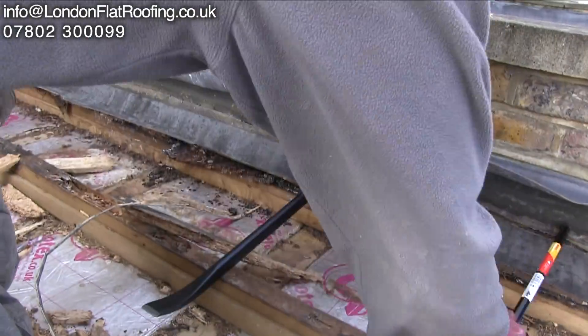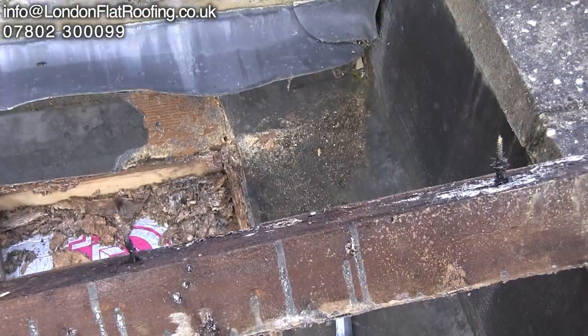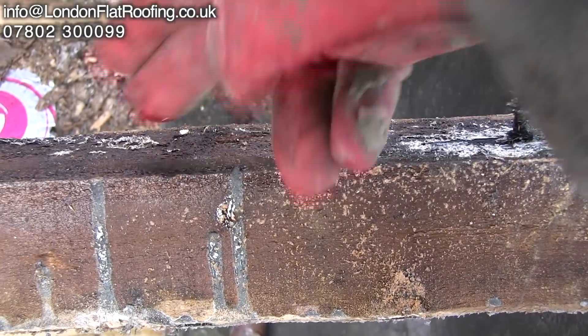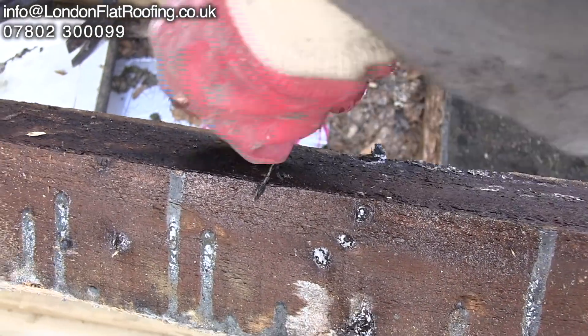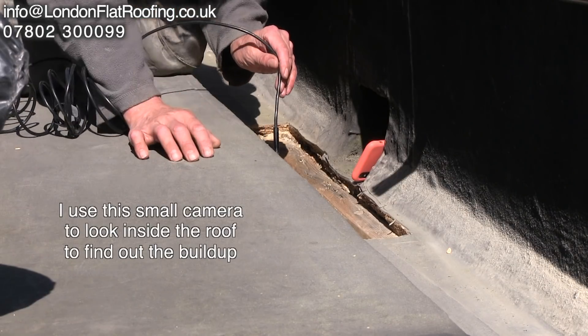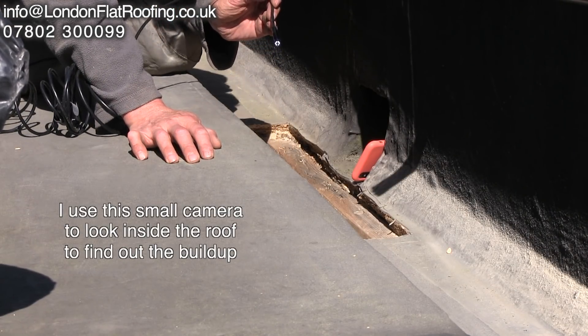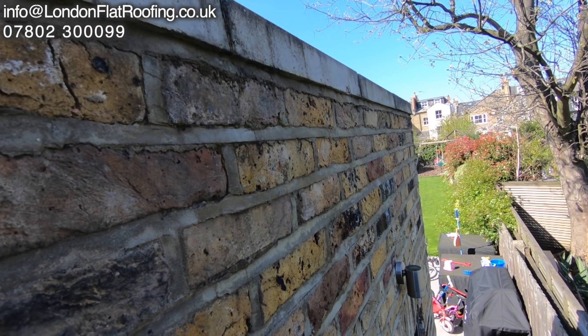Once we rip this out, behind here was absolutely soaking wet but it wasn't wet up against the wall. Now look at this — this is just dripping with water. We're getting clues on what's going on. We're looking all the time into the structure and around us trying to find out why this is happening to this roof.